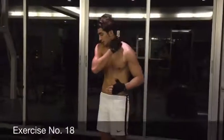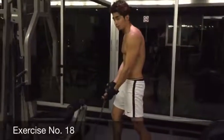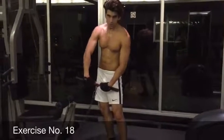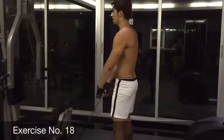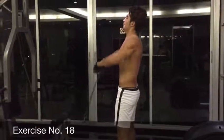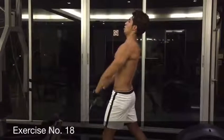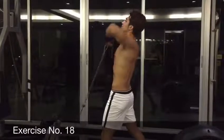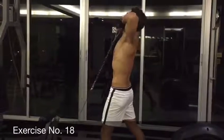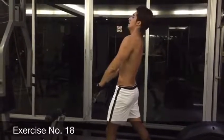Alright guys, right now we're going to train our neck. For this neck exercise, we're going to use the same machine that we use for our biceps and for our shoulders, but with the first attachment piece. Put your hands on it — your spine is going to be like that. Try to put your toes together, hold it, and bring it under your neck. 1, 2, 3, 4, 5, 6, 7, 8, 9, and 10.